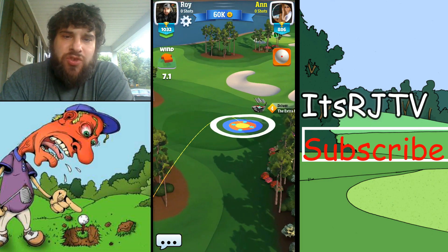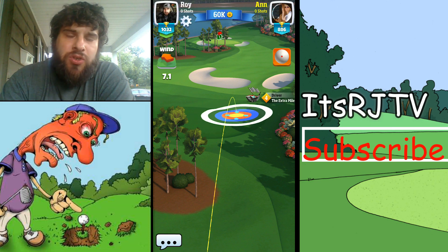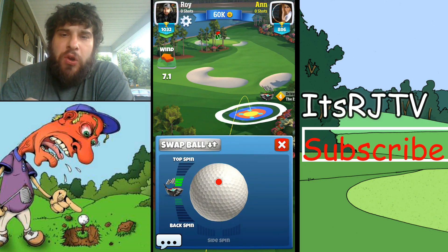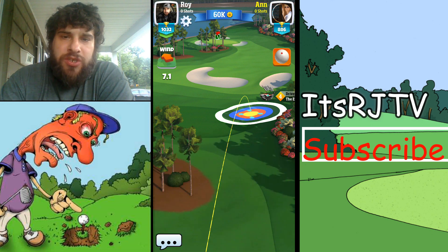Every time I've taken the way straight up, I've always been behind. Even if you get stuck in one of those two bunkers or on the rough, you still have a shot that's going to go further with your rough cutter or your sand wedge.